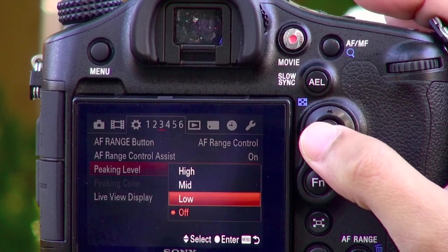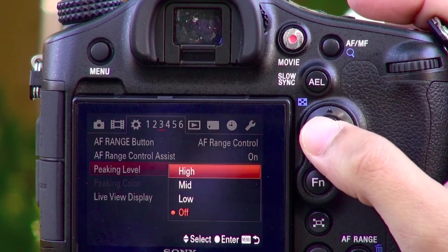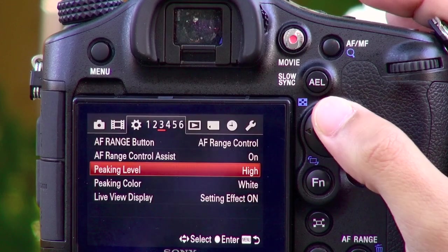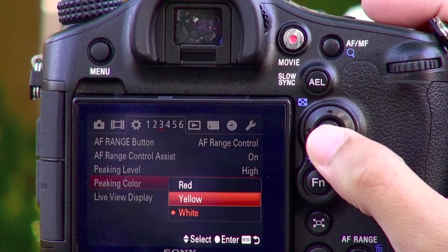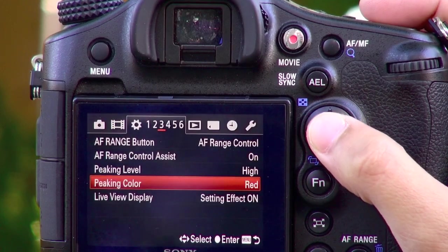Once selected, you can set the intensity to low, medium, or high. You can also change the color of the peaking function to better contrast your subject.